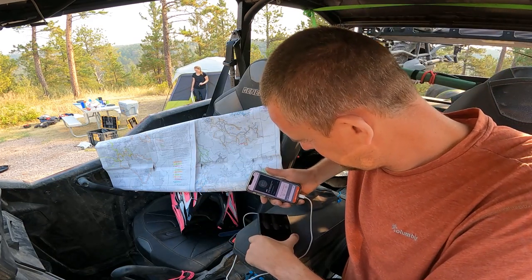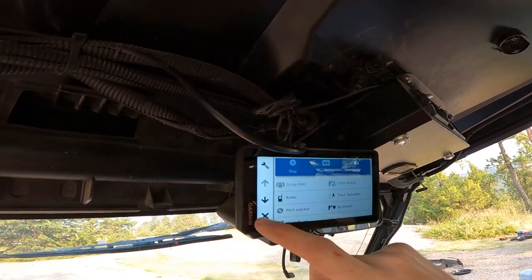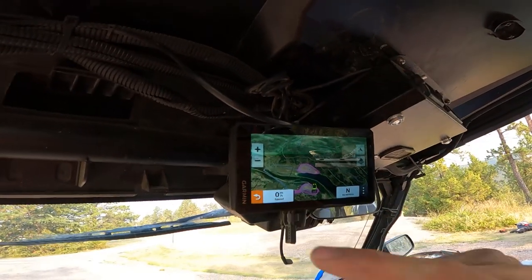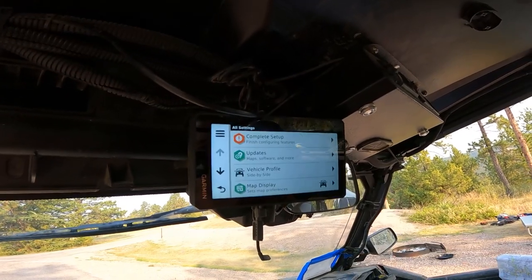Eventually I was able to reboot it by connecting it to the Garmin Tread app on my phone. But it was a pretty major pain, and I was definitely disappointed with that. Hopefully that's something they fixed in the software updates as well.